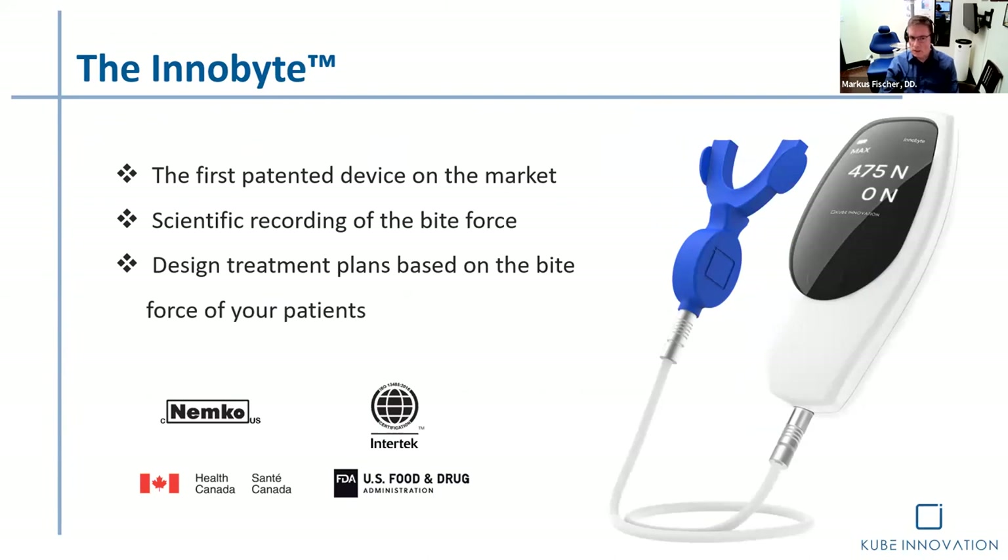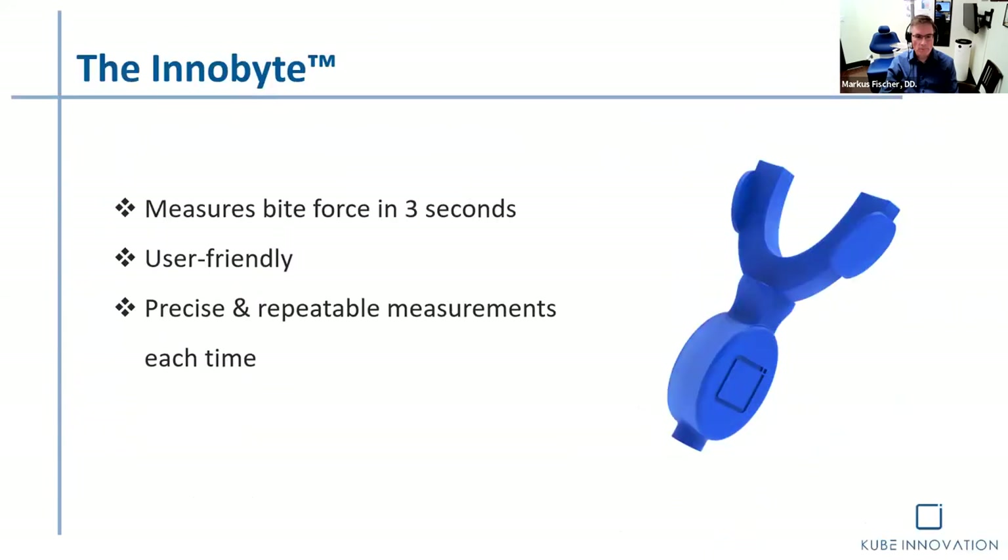The InnoBite is a patented device — the first on the market to truly record bite force — and it's designed and made in Canada. So how does it work? There's a silicone bite fork, about five millimeters thick, that contains sensors. It gets introduced into the patient's mouth. It doesn't take a lot of time to accomplish the measurement, and it is repeatable — I love that idea.